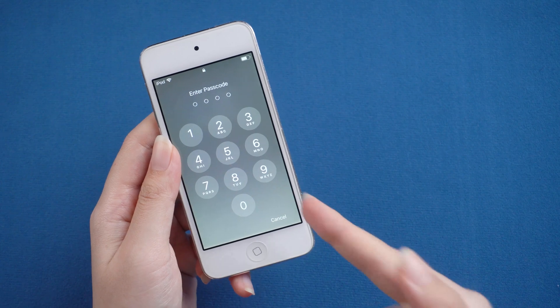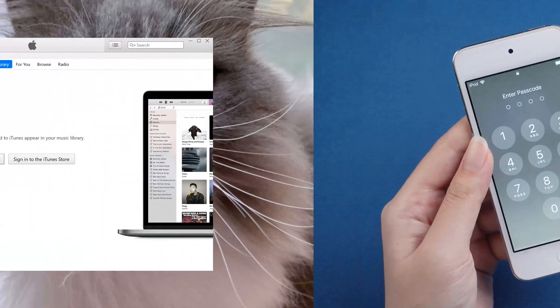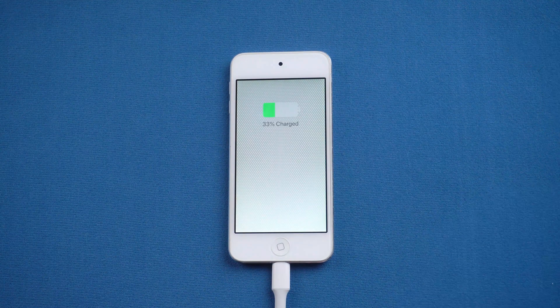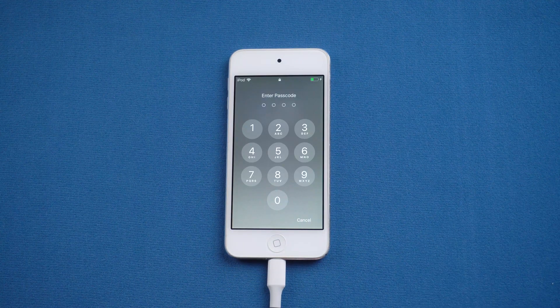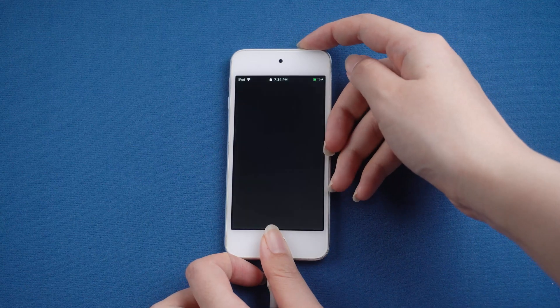Method 3: Use iTunes. This method is easy to fail in operation — you can try it if you don't mind. Let's launch it, then connect your iPod and put it into recovery mode. For iPod Touch, press and hold the top and home button at the same time until you see the recovery mode screen.